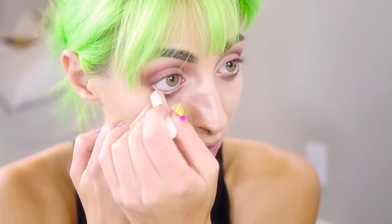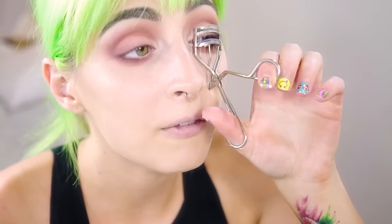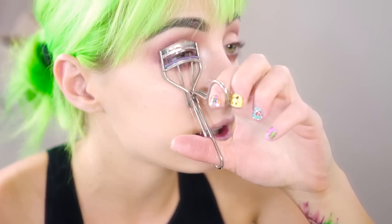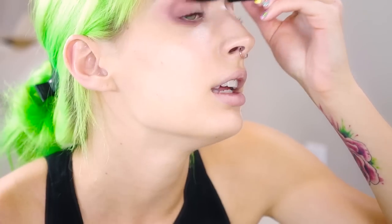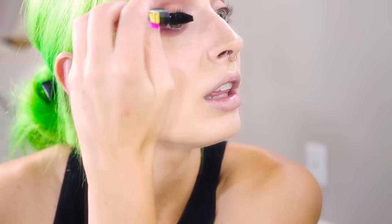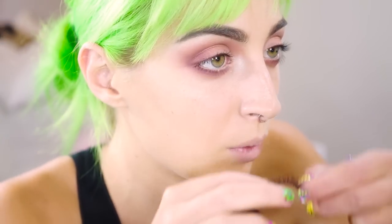Now I'm going to take the Cella highlighter just in my waterline. If you have a nude eyeliner that would work amazingly, but I don't, so I cheat with this — and it works pretty well. Curl your lashes to prep for falsies. I like this look without eyeliner, but if you are an eyeliner lover you can totally go ahead. I'm just going to prep with mascara — I'm using the Smashbox Full Exposure — just very lightly, pretty much just to make my eyelashes black so they blend.